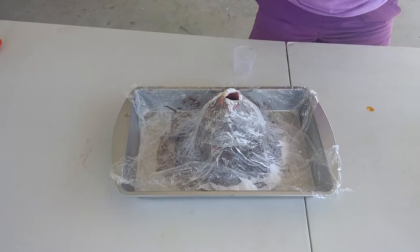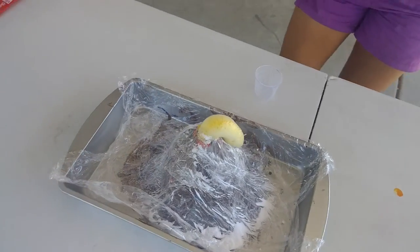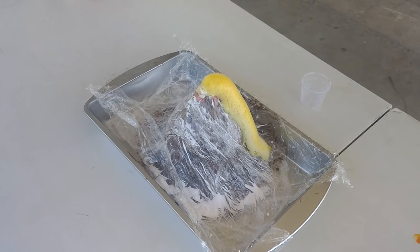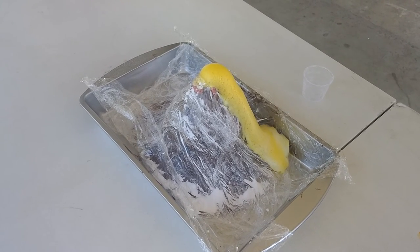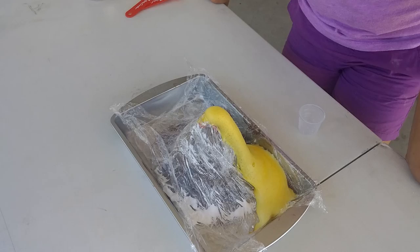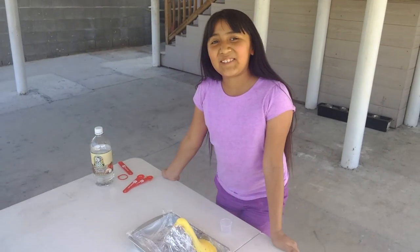And once you jump in, you'll see the eruption. Thank you for watching my science project.